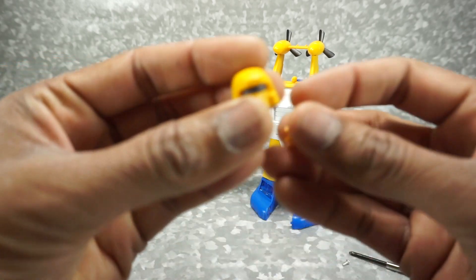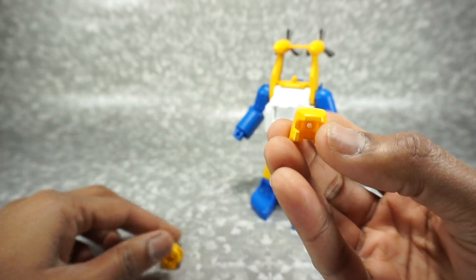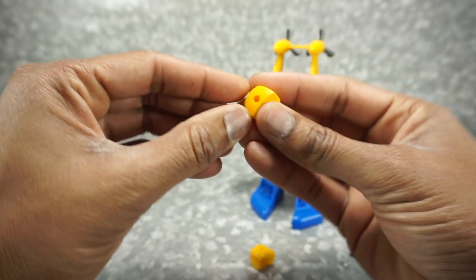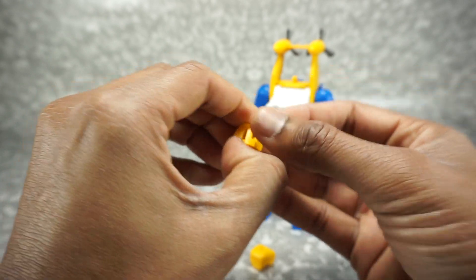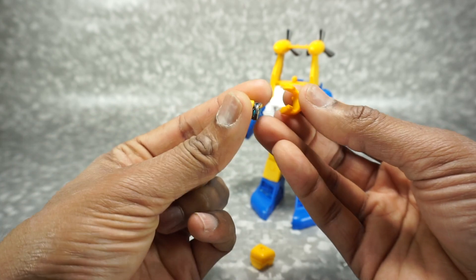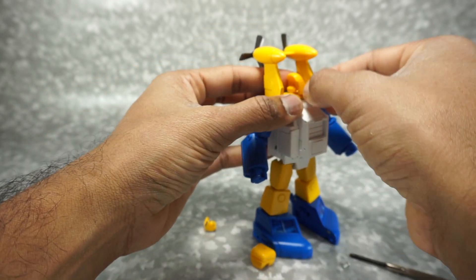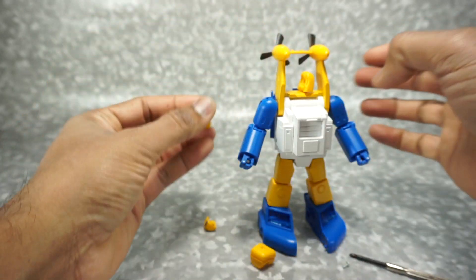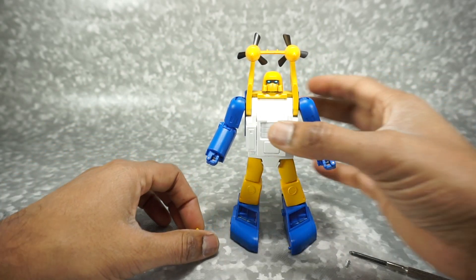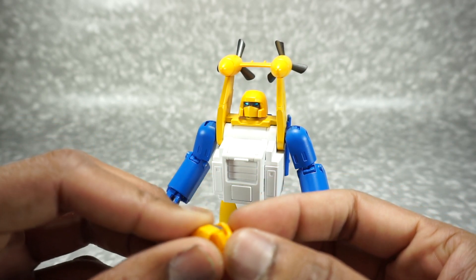Let me bring them up close so you can see the difference — this one's more rounded whereas this one's more square. Take the screw out of the square head, pop it apart — it might be stuck with paint so you may need a spudger. Take the face out, swap in the other face, and put it back together. This is your preference, whichever you prefer. With the round head, I think it looks a lot better — I'd recommend it if you want a more cartoon-accurate look.